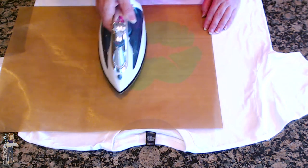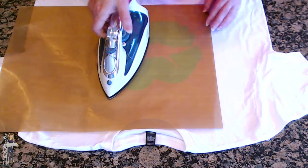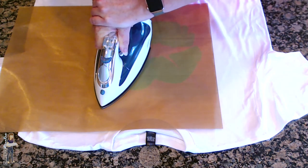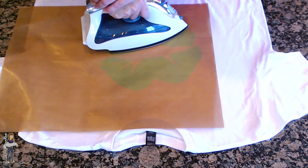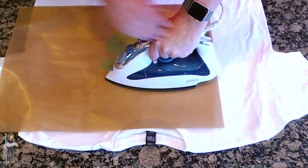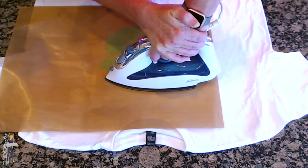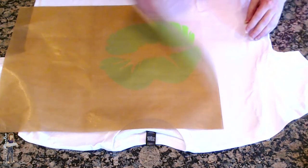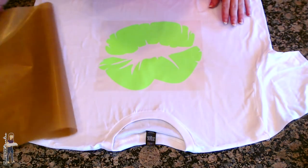I'm going to start over here on the right and just push down for about 10 seconds or so. Notice I'm not ironing it back and forth like ironing a work shirt - I'm just holding it down in one spot. Then let's pick a corner to check - this is cold peel, so we've got to let it sit for a minute.